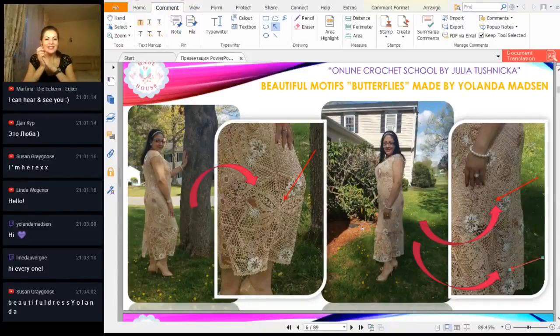So it's very interesting. Beautiful dress, Yolanta. Incredible dress and incredible work because it's really big work — a long dress with very thin thread. Just perfect.